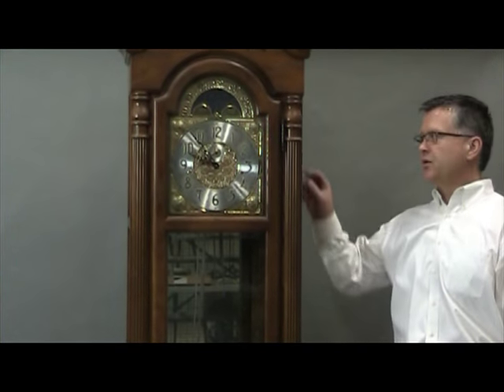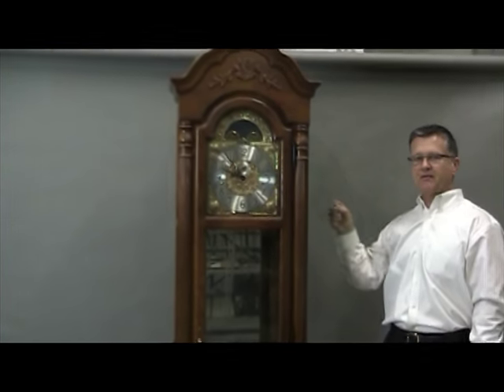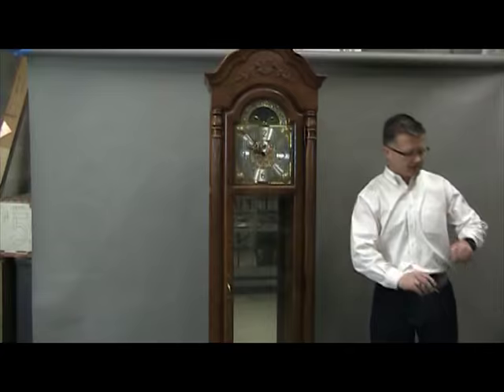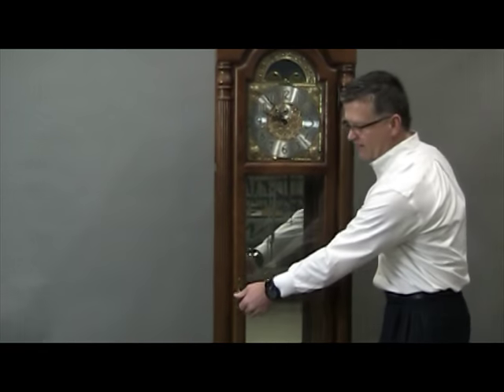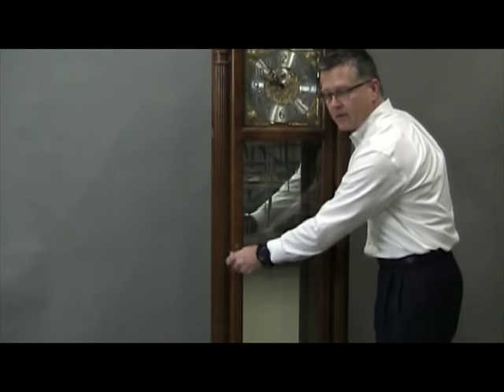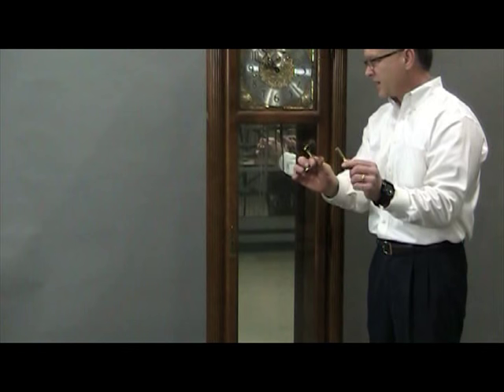Next, remove the other side access panel and place it in a safe location with the first one. Then lock the clock, and put the key and crank in a safe location so they don't get lost.